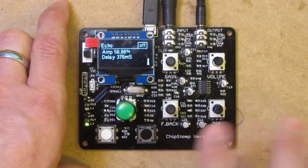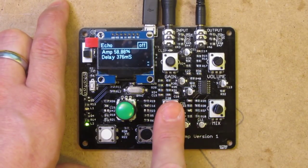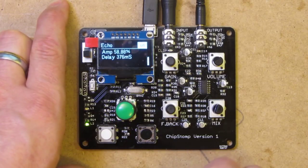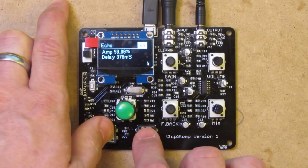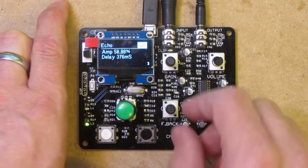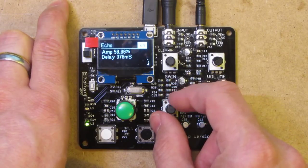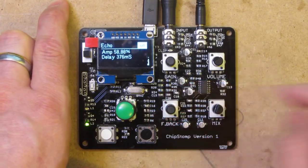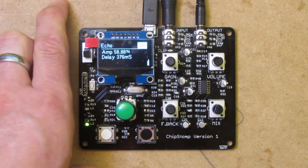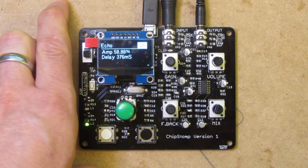We've also got an echo, which we can do up to just under a second — I think it's about 700 to 800 milliseconds worth of delay. We combine that with the analog feedback and you can create an echo effect. So you can hear it with the echo and without the echo. We can also boost that by using more feedback. If I press pause on the music, you can hear the echo effect on its own.